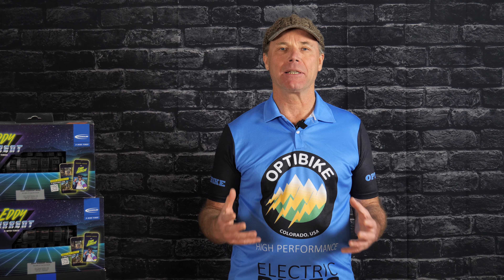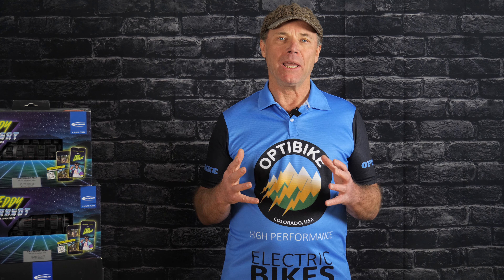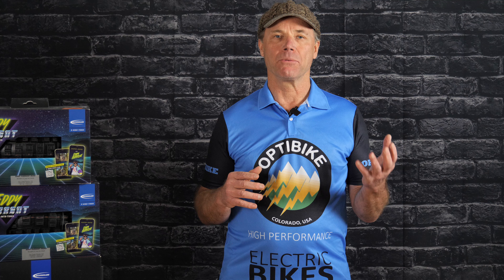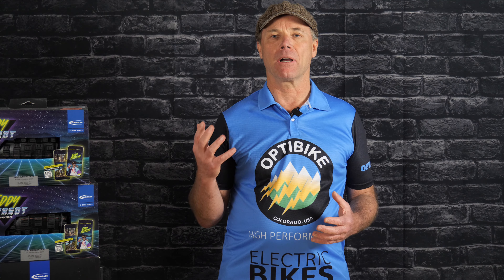Jim Turner here. Today I want to talk about tire options for the R15C. We build each bike in Colorado for you, so we can put a variety of tires on there. We have three base tires from Schwalbe that we use. One is really good for road, one is good for road and off-road, and the other is really optimized for off-road.